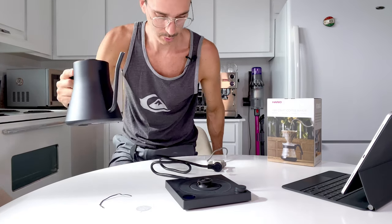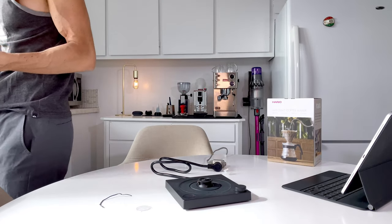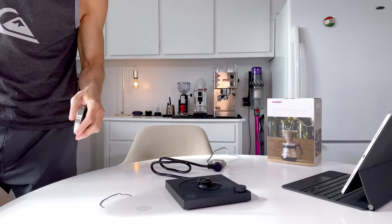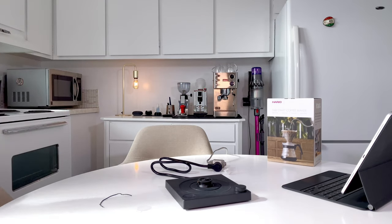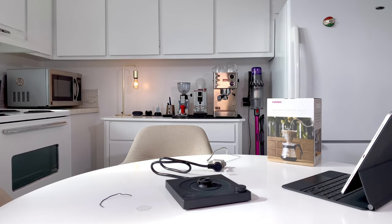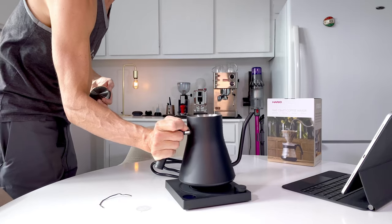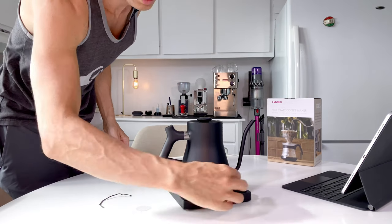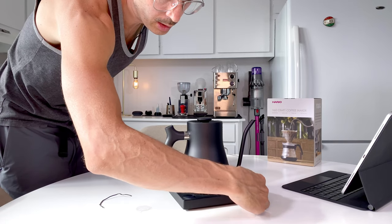Just for fun I'm going to put some water in it. Oh! It was already heating up — I think I was going to burn it! Crazy! So I filled it up to the max, and let's set it to 100°C.